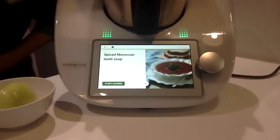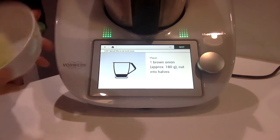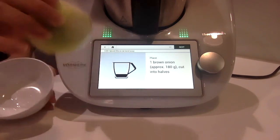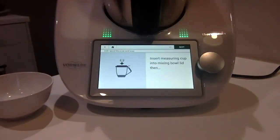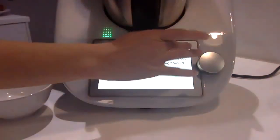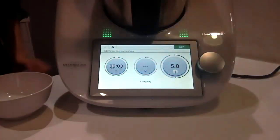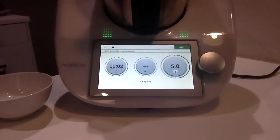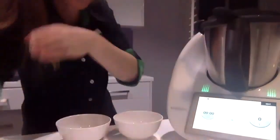I'm going to use the Spiced Moroccan Lentil Soup as my example soup — you can do this with any soup. I'm going to turn the camera over to the Thermomix so you can see what I'm doing. Pressing start cooking. I have an onion here — one whole brown onion going in. Press next, put the lid on — it always tells you to put your lid on — and it's telling me to turn to speed five for three seconds.